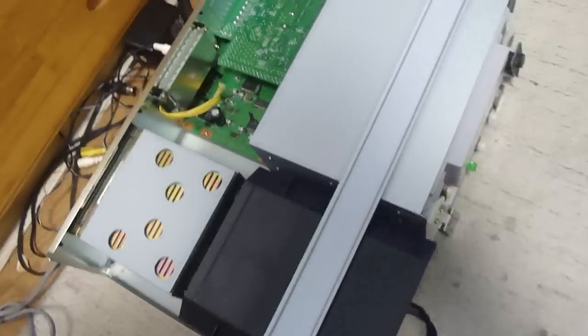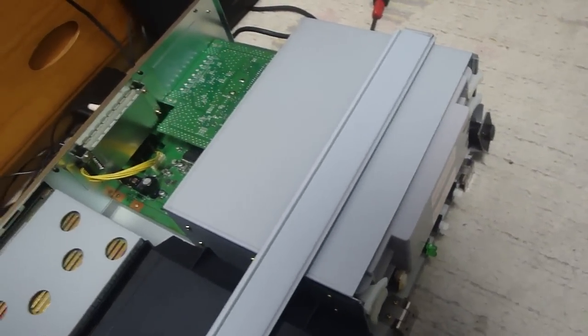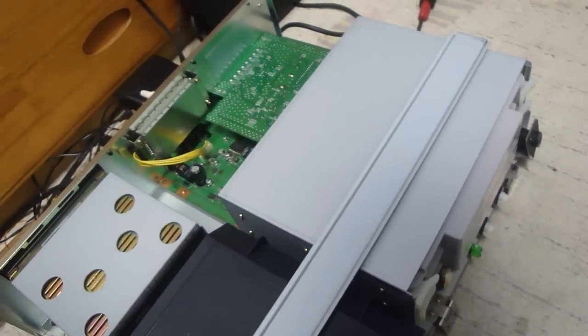Back again, Luke here, and I want to go over this Famicom box a little bit more. I found something really cool that a lot of you guys who have these or who are thinking about getting these might be very interested in.